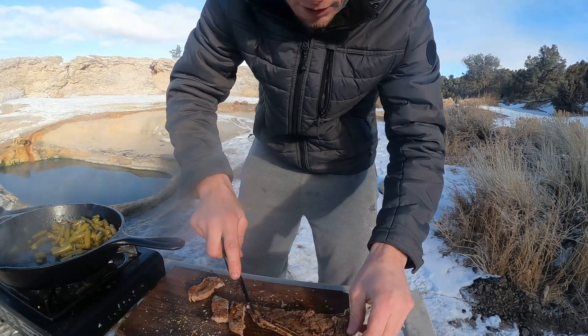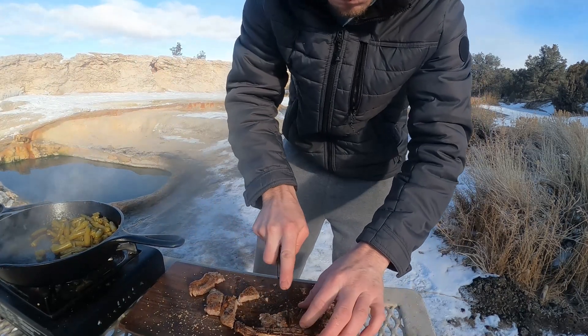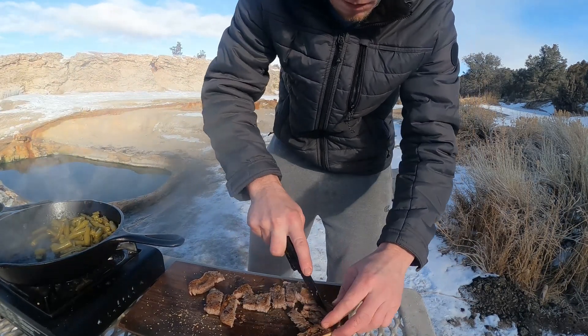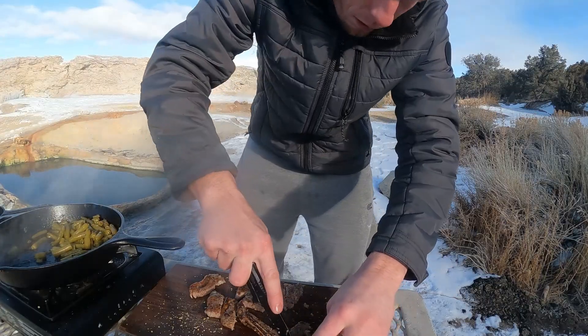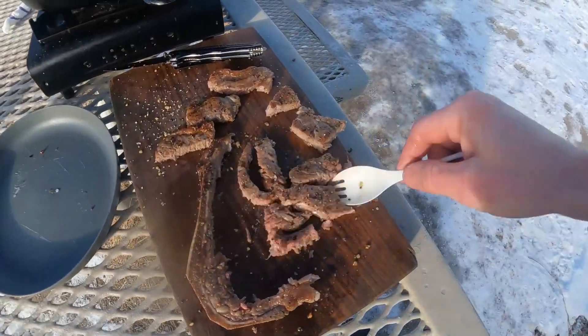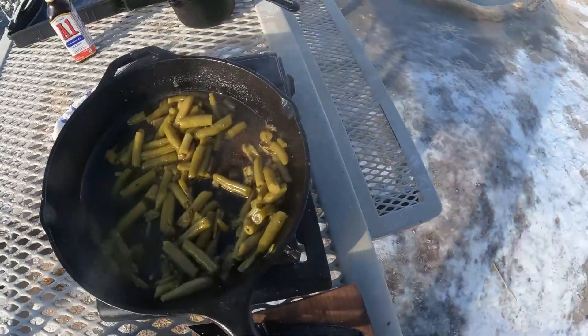I forgot my metal fork, so we just got to work with what we got. And there we have it — less than maybe 10-15 minutes. Got a nice juicy steak with some green beans on top.